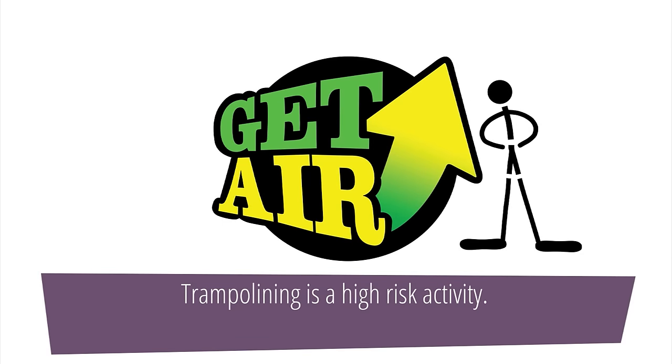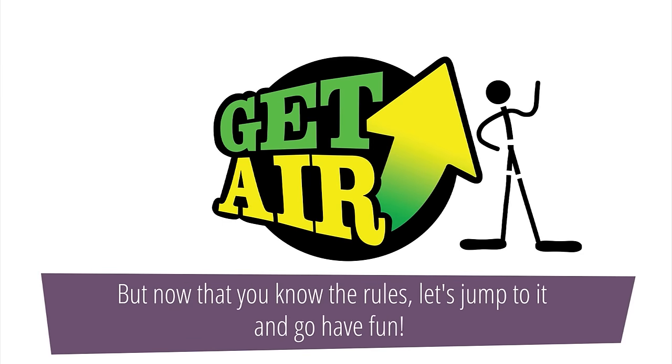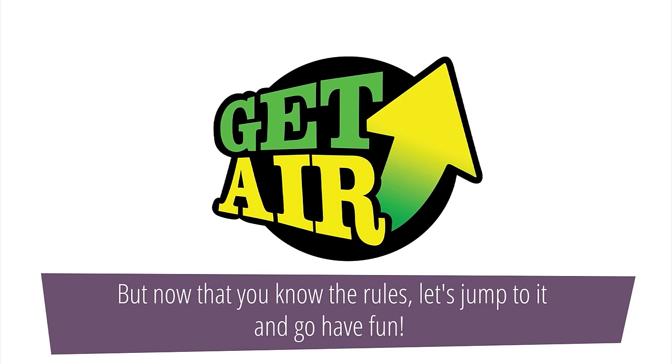Trampolining is a high risk activity. But now that you know the rules, let's jump to it and go have fun.